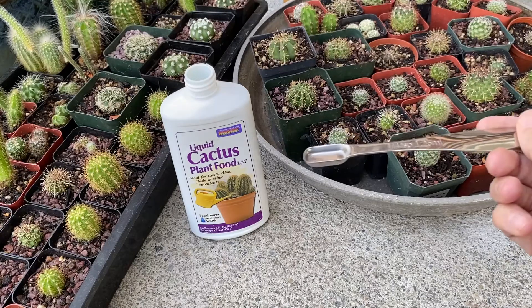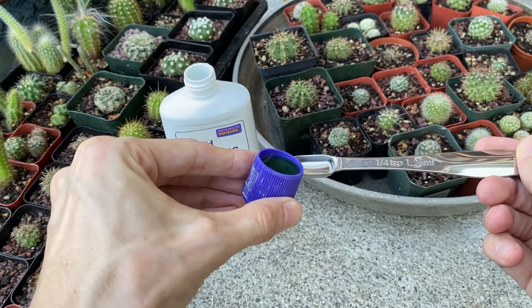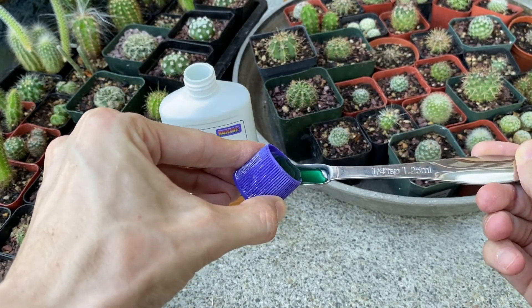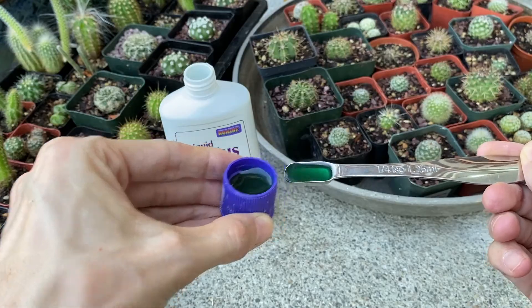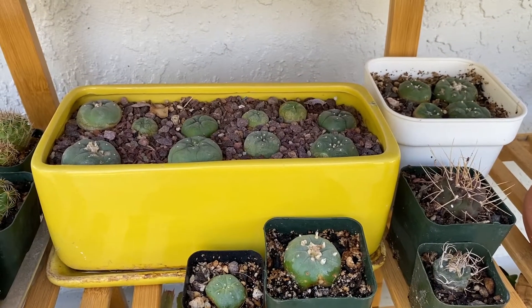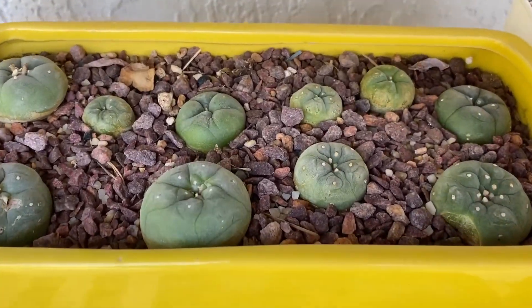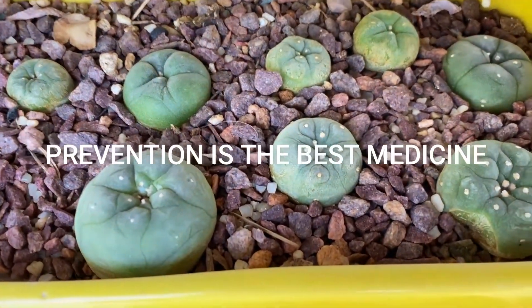This is why it's very important to measure properly when you are fertilizing your plants, and only fertilize during the times of year that the cacti are actively growing. You also never want your cactus to sit in water and stay wet for too long, which is why I water my cacti when we're having hot weather. Prevention is the best medicine.